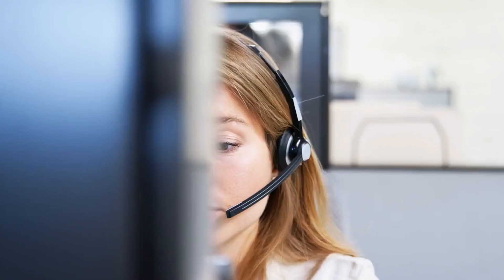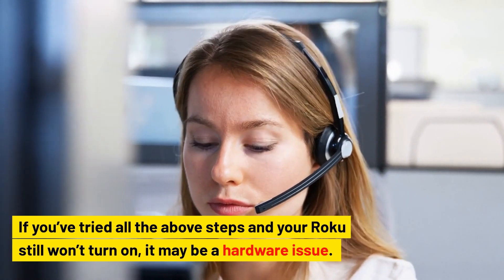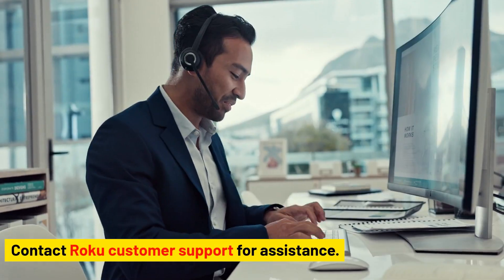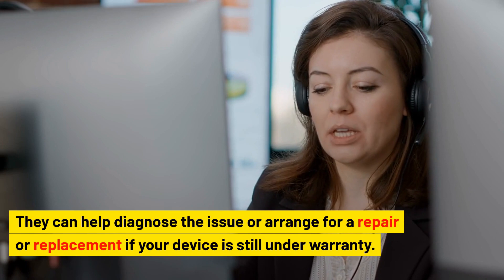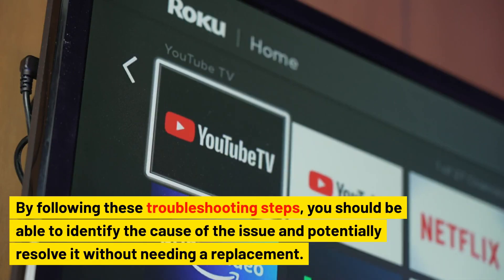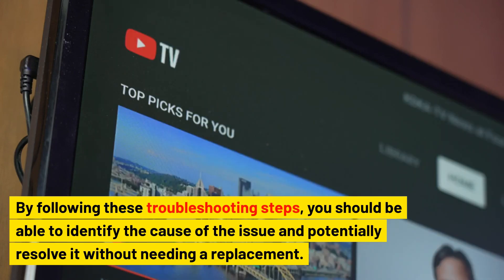Contact Roku support. If you've tried all the above steps and your Roku still won't turn on, it may be a hardware issue. Contact Roku customer support for assistance. They can help diagnose the issue or arrange for a repair or replacement if your device is still under warranty. By following these troubleshooting steps, you should be able to identify the cause and potentially resolve it without needing a replacement.